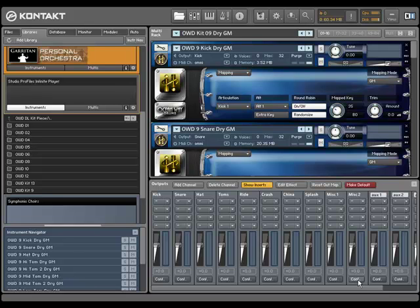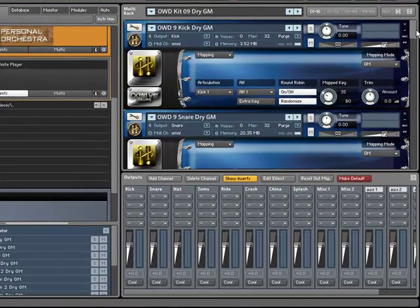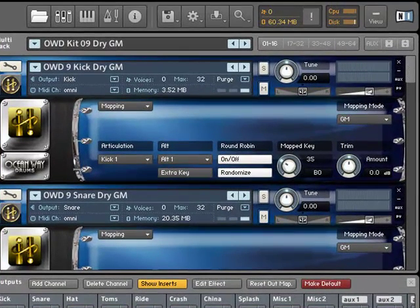Hi, in this video I will show you how to change or swap the sounds in the kits from Ocean Week Drum. So for example here I have loaded kit number 9 and just have a listen to a simple MIDI file. It's just a very simple drum loop and let's say I just want to replace maybe one or two of the sounds, so maybe the kick drum or the snare sound.